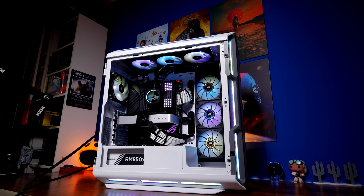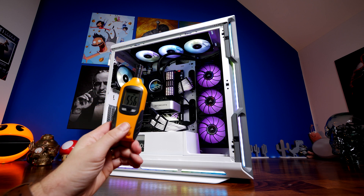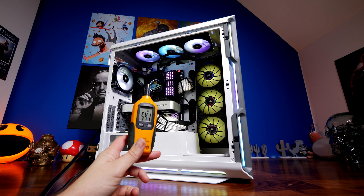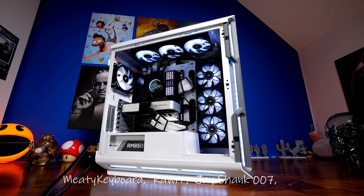My experience with the ML120 RGB Elites involved a setup with 10 fans in the case. I ran tests ramping all fans to maximum speed and used a decibel meter to measure the result — it came in at around 56 decibels. That is not obnoxious and not nearly as loud as you might expect. I've previously found QL120s to be louder than this. These Elite fans are excellent for cooling and overall performance, though they're not as visually striking as the LL120s.